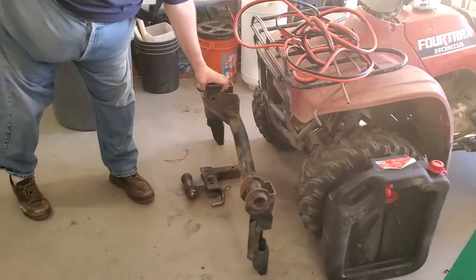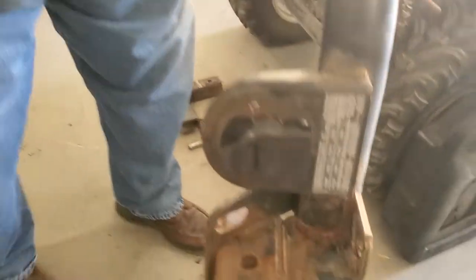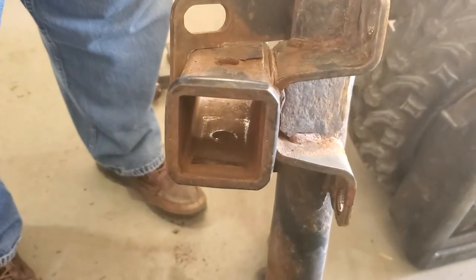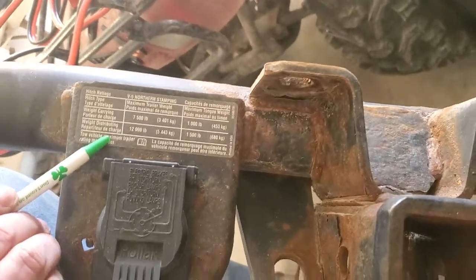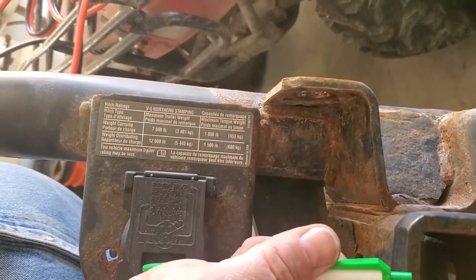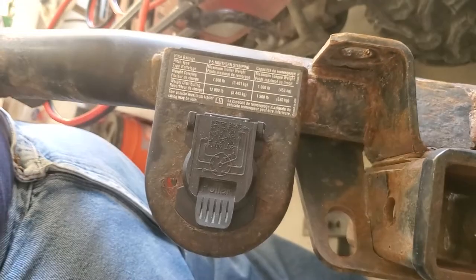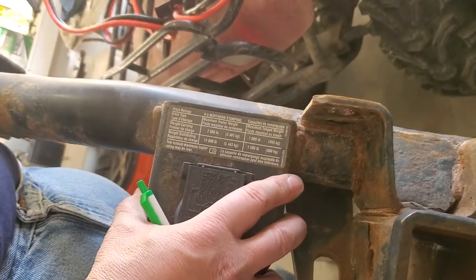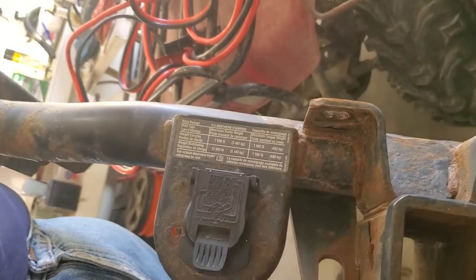We replaced the factory hitch. One of the reasons was this hole is elongated, which made the receiver rattle real bad. The other reason was because of these weights. I got a Kurt hitch — I'll leave a description at the bottom with the part number for my pickup. If you have a 2001 through 2010 GMC or Chevrolet, it will fit.